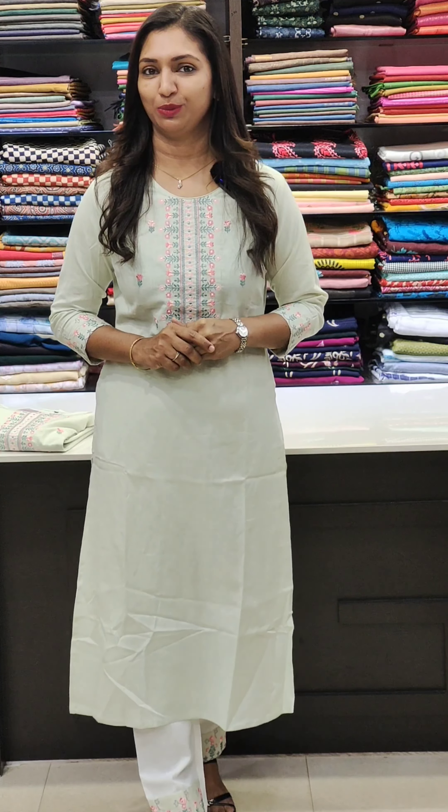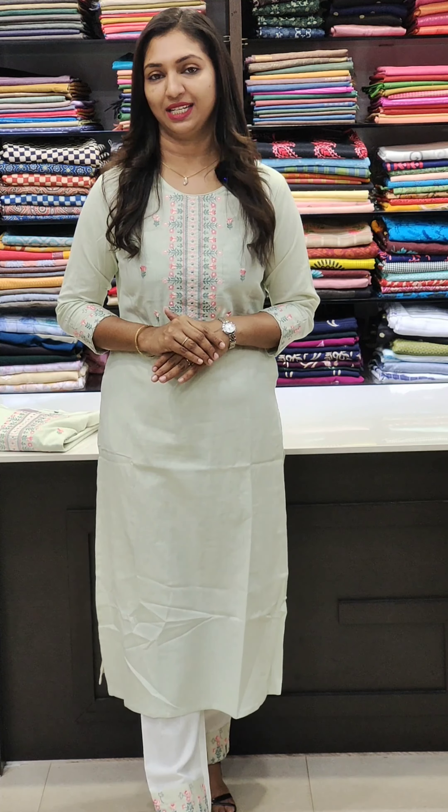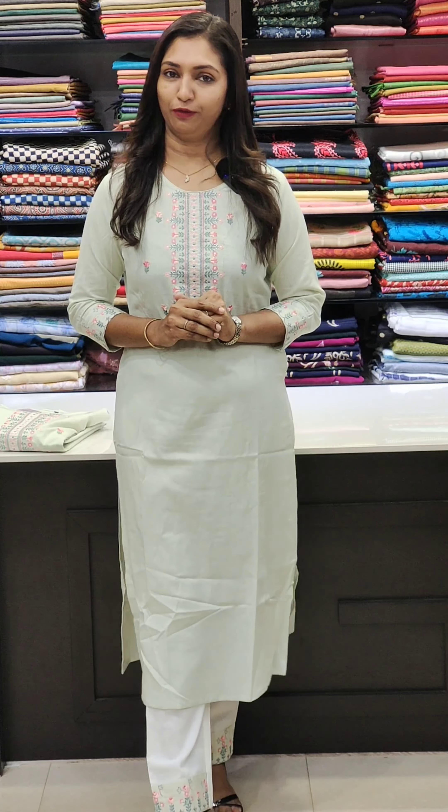For booking, visit www.glitzindia.in. For viewers outside Kerala, if you like to book any of these collections, please log on to our site at www.glitzindia.in and book through the site itself. Please check the sizes before booking — sizes 38, 44, and 46 are available on the site.